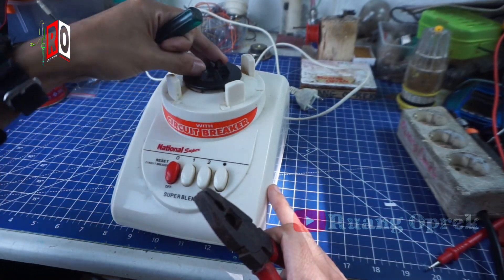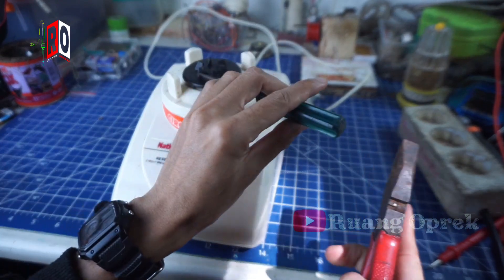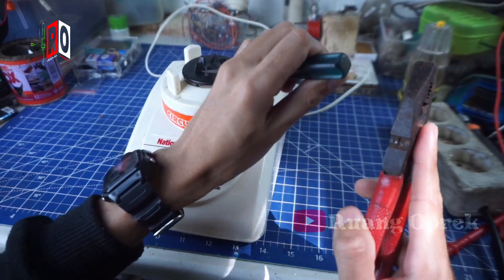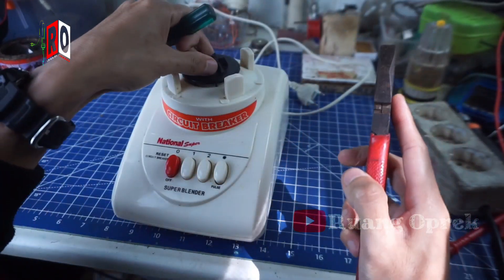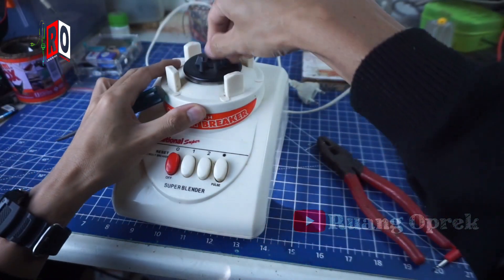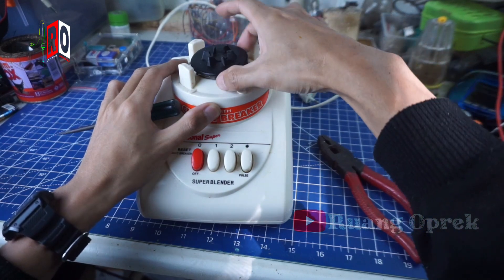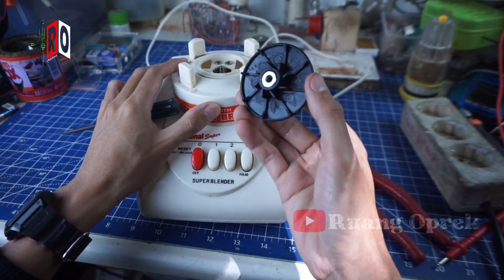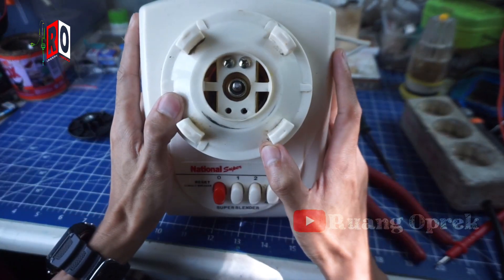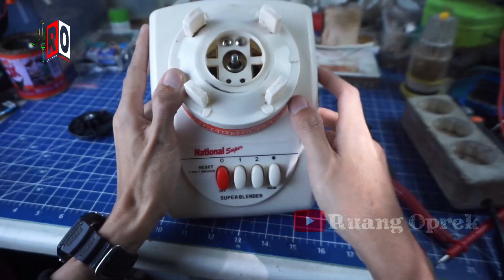We can open it with the obeng (screwdriver). To move to the side of the jam, we can open it like this — to the side, then to the right. Just 2 pukulan (strikes) and it opens directly.